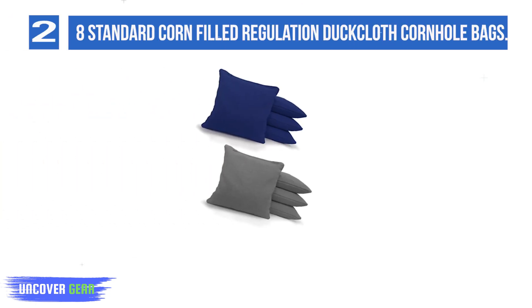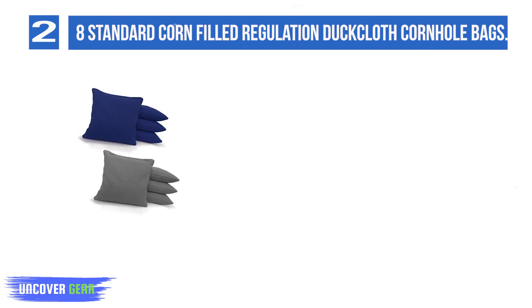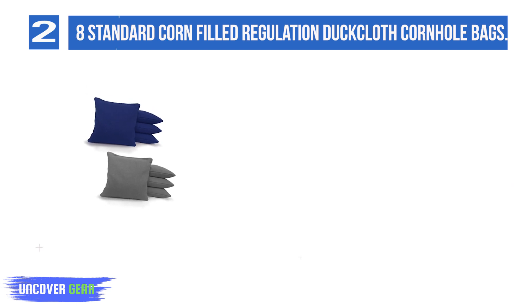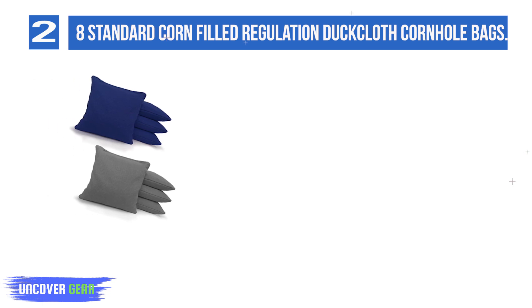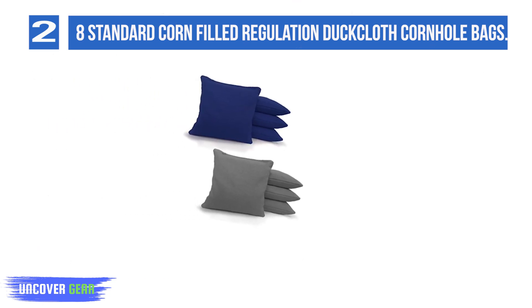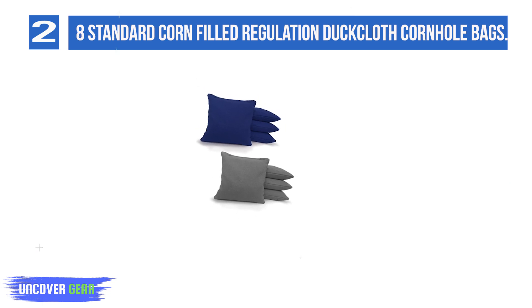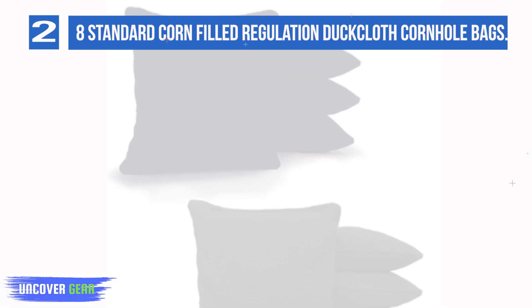Number 2: 8 Standard Corn Filled Regulation Duck Cloth Cornhole Bags. This option comes with a set of 8 cornhole bags for 2 teams. The bags come in different colors so you can tell the teams apart — you can choose from over 20 different shades, including stars and stripes and camo. These bags are filled with whole kernel corn, the filling traditionally used in cornhole. The duck canvas material holds up well to rough surfaces and the bags meet the standard 6 x 6 inch measurement.